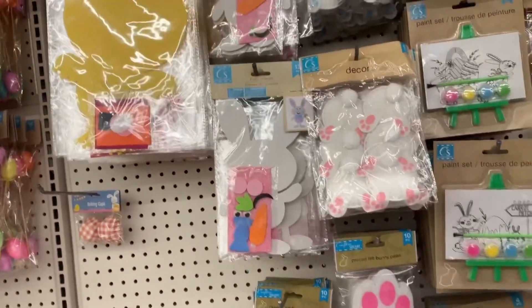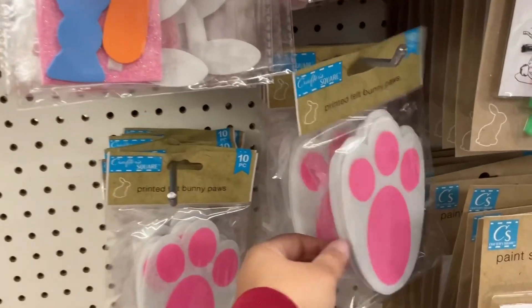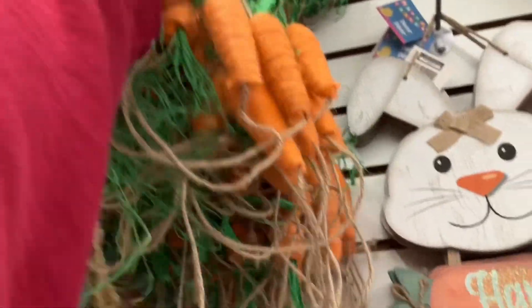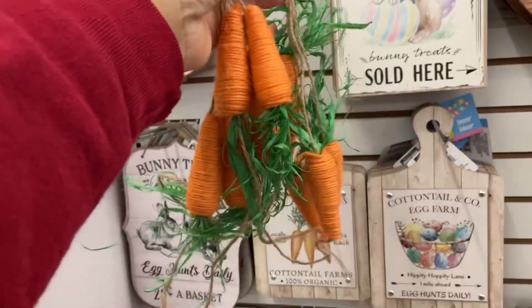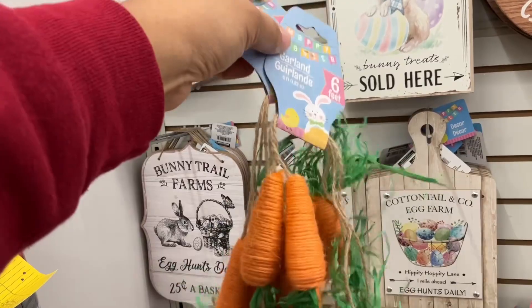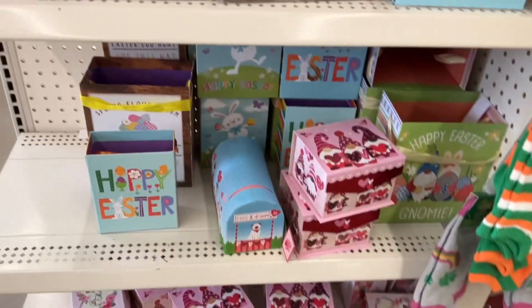These Easter decorations would also be good for a kid's birthday idea — I used these for my daughter's first birthday with the theme 'Somebody's Turning One.' This Easter garland is just so cute; I think I've seen something like this at Hobby Lobby. It says it's six feet long but it's very slim, not a very full garland, so maybe grab some more to add to it.